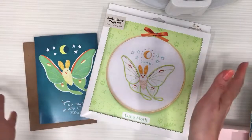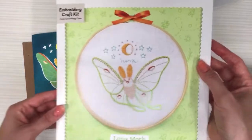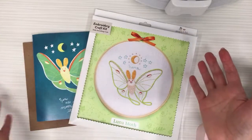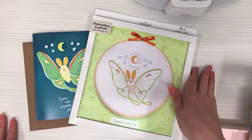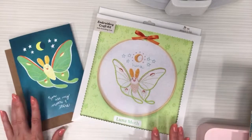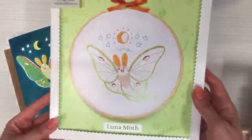Tonight I'm here on location and we are going to be working on the luna moth embroidery. Thanks for joining me. If you're new here, my name is Elissa Thomas from Penguin and Fish, where we make cute embroidery kits for beginners. I'm here every weeknight at 8:30 PM central time.